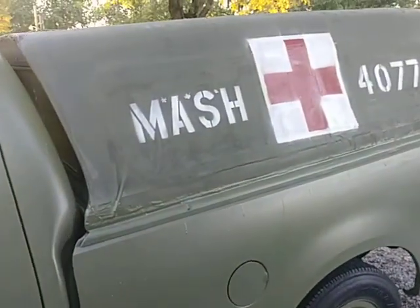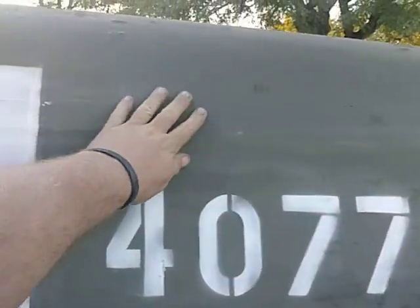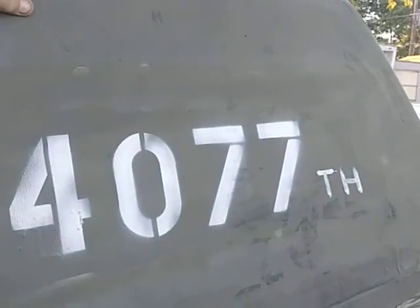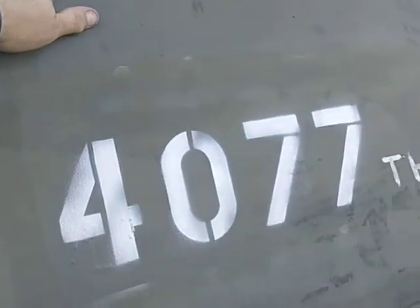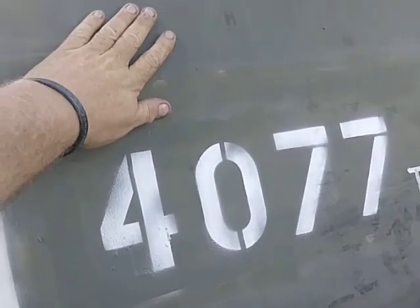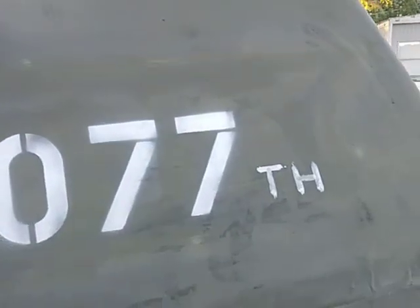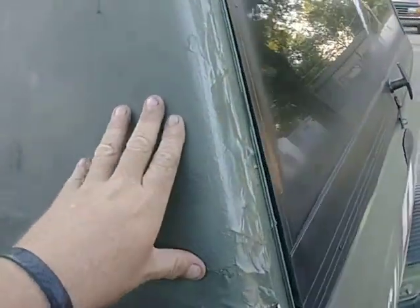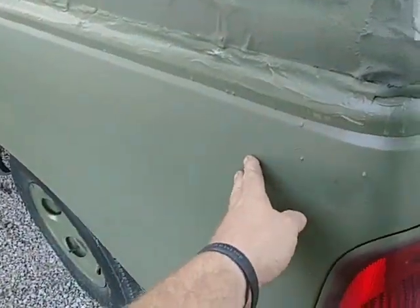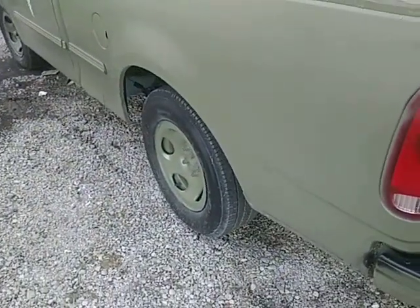We did some fiberglass to fix some holes and just needed some paint. So what we did was took an old bed sheet, stretched it over the old fiberglass camper shell after scuffing it up, stretched the sheet down over it, fiberglassed it in with the resin, and then painted it with a really dark forest green olive. Down below we used an Italian olive to give a little bit of a color difference between the two.